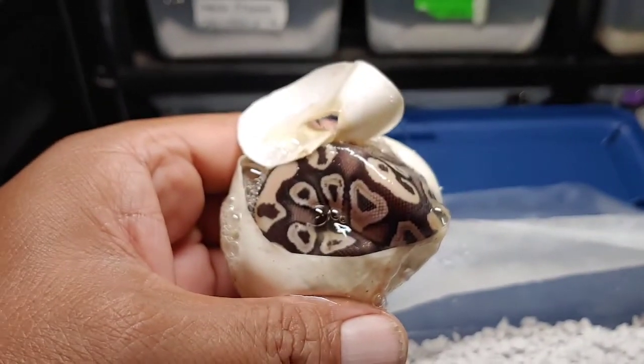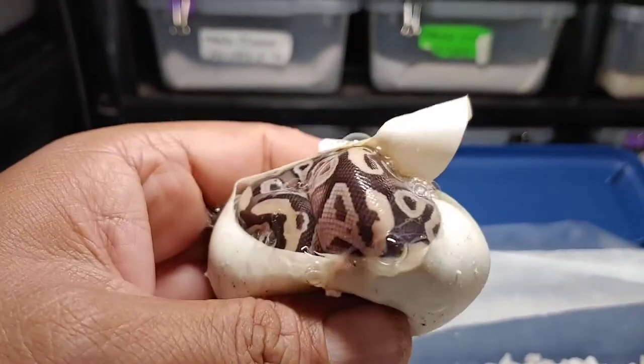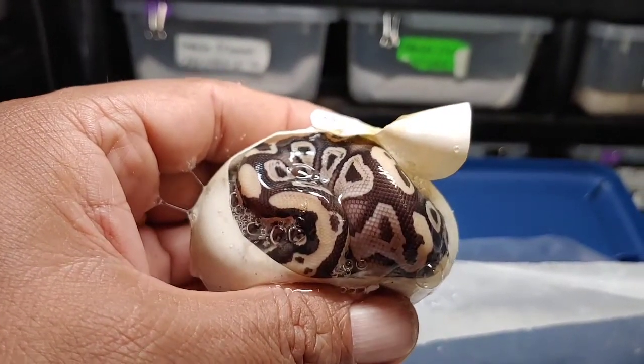Here is the first one. Looks like a mojave to me. Don't know if he'll have anything else in there, but I just think it's just a mojave. Not too shabby. Okay, that's the first one.